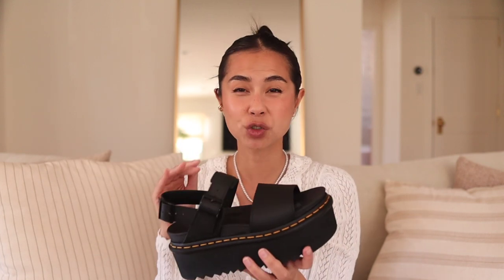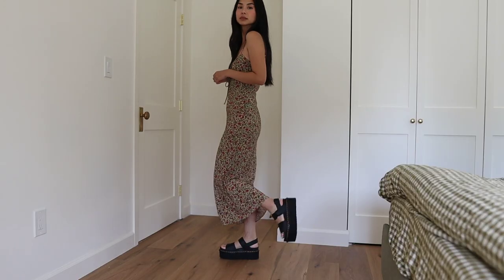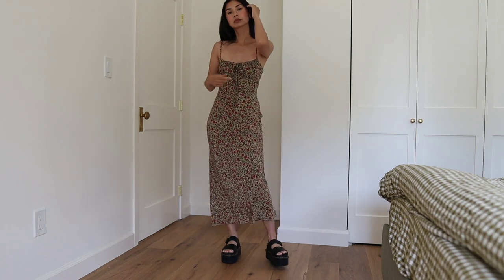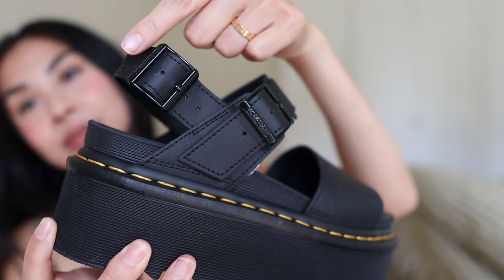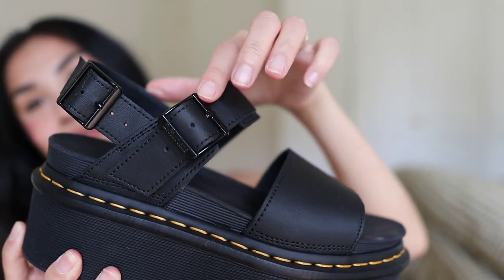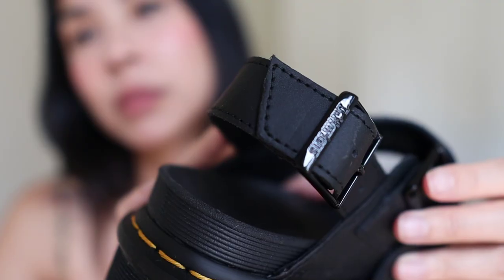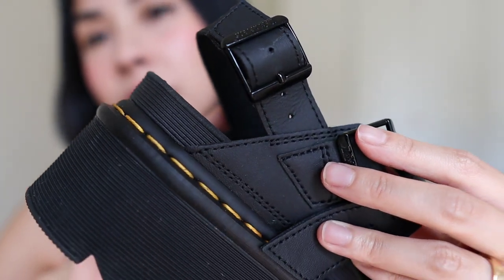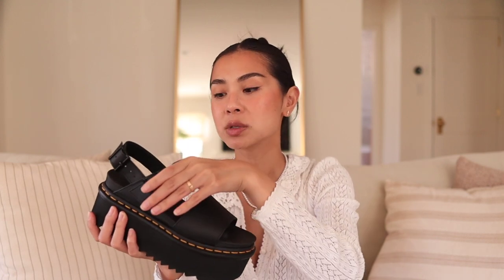I'm also really impressed by the straps of these sandals. My feet are pretty slim and I'm actually really surprised how snug the straps feel. These shoes fit me like a glove — not too tight, not too loose, and it's not going to cause me to fall. Something I didn't notice when I ordered these online were the double buckles. The double buckles are so genius — they allow me to adjust both the length and the width, so I can adjust how big it is in the back but also how tight it feels on my feet.